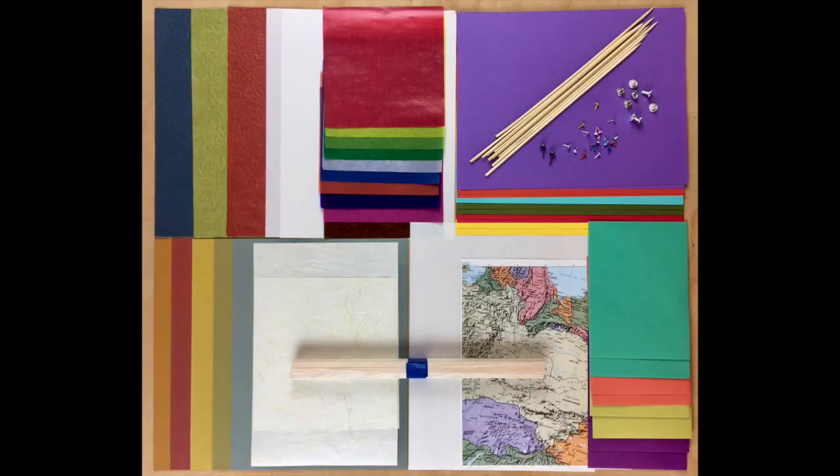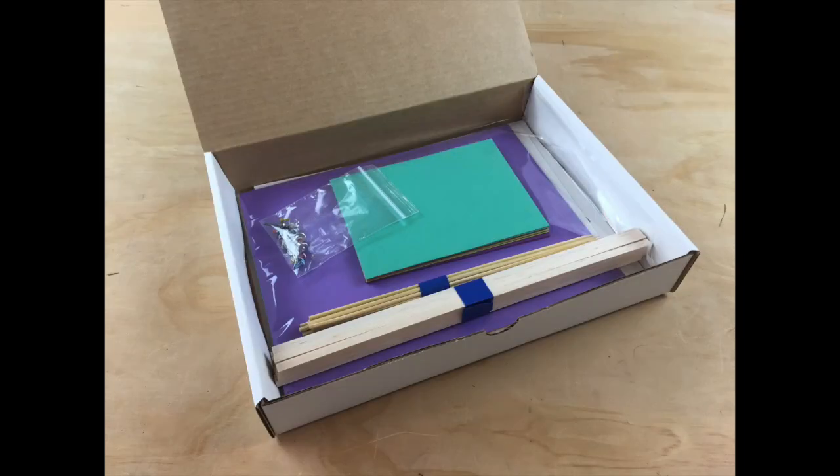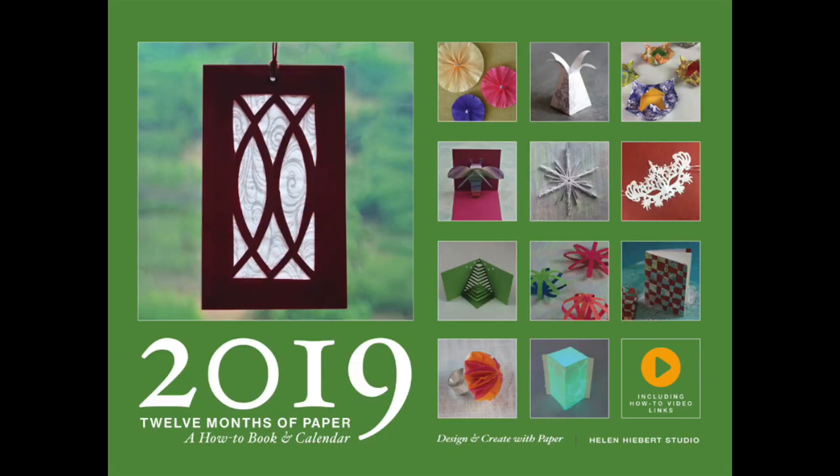I'm putting together a paper pack that you can purchase when you register for the class. You can order this from me when you register, purchase the supplies on your own, or mix and match. Register by March 20th and receive a free copy of the 2019 12 Months of Paper calendar, which is filled with instructions for making 12 more paper projects.